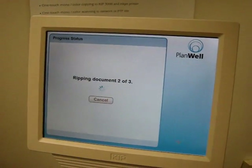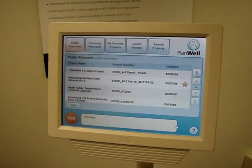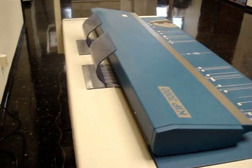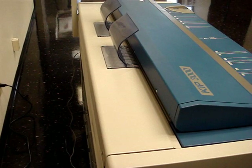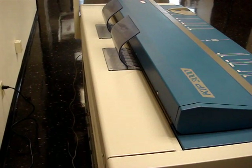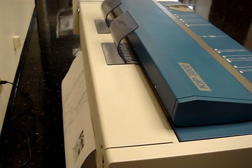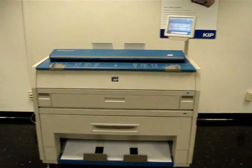Then I select print. The documents are downloaded, processed, and sent to this device to be plotted. Now you can hear the KIPP warming up. And here they come. So that is Planwell EasyPrint for KIPP.